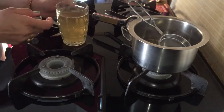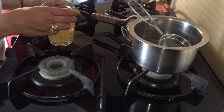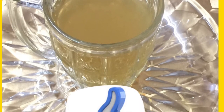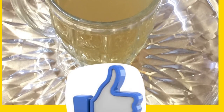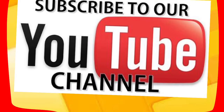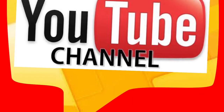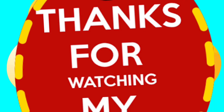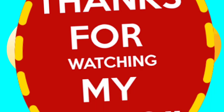Now this fat cutter tea is ready. I can tell you without a doubt that weight loss is guaranteed if you drink this every morning on an empty stomach and in the evening. For maximum benefits, have it warm. Give it a try and share the results with me in the comment section below.